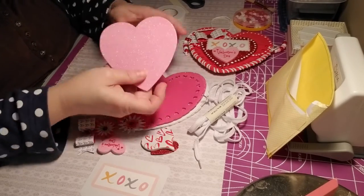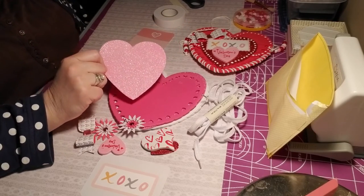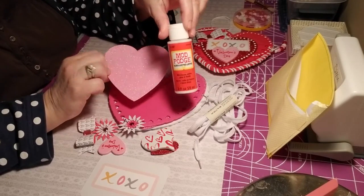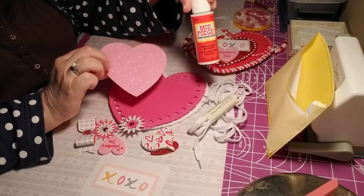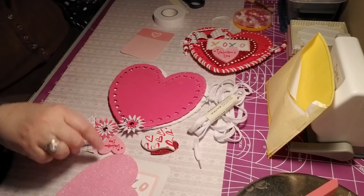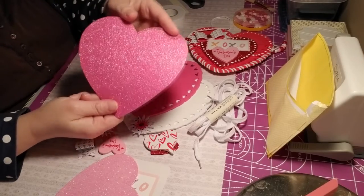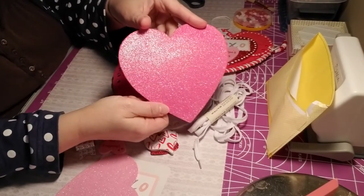I decoupaged these already — I put a thin layer on them so we don't have to deal with doing that right now. And here's another one that will sit on the back of it. Isn't that pretty how it shimmers?